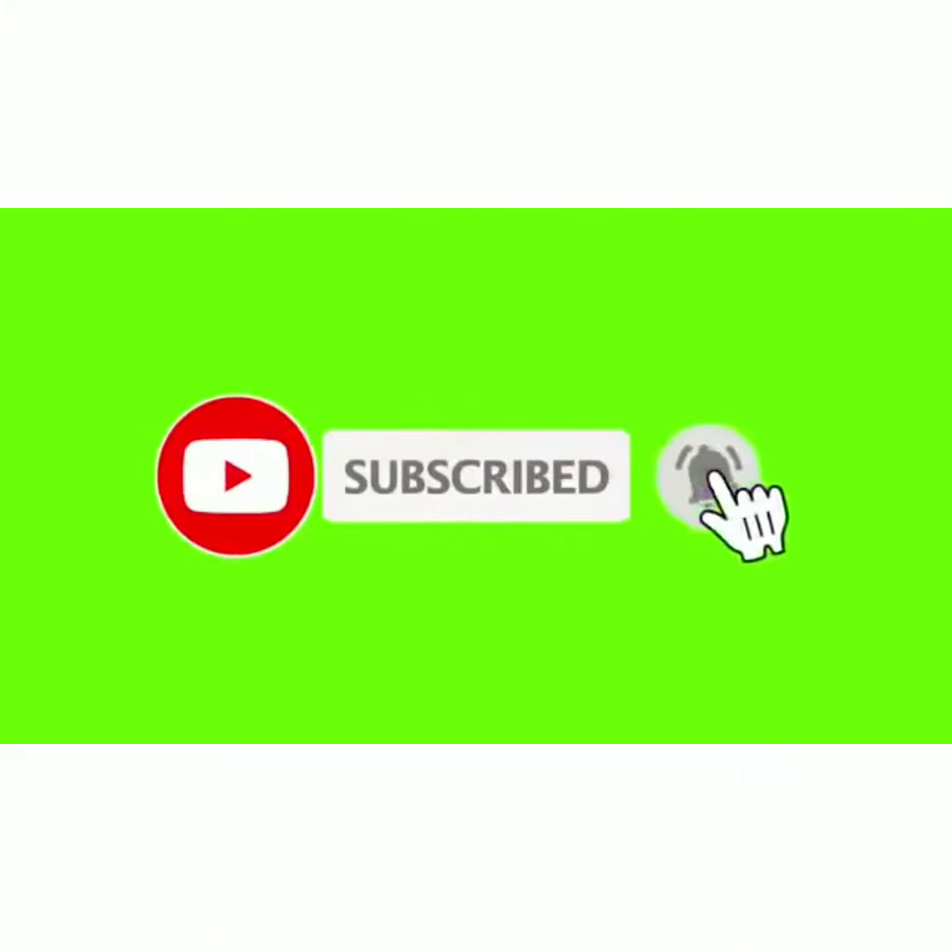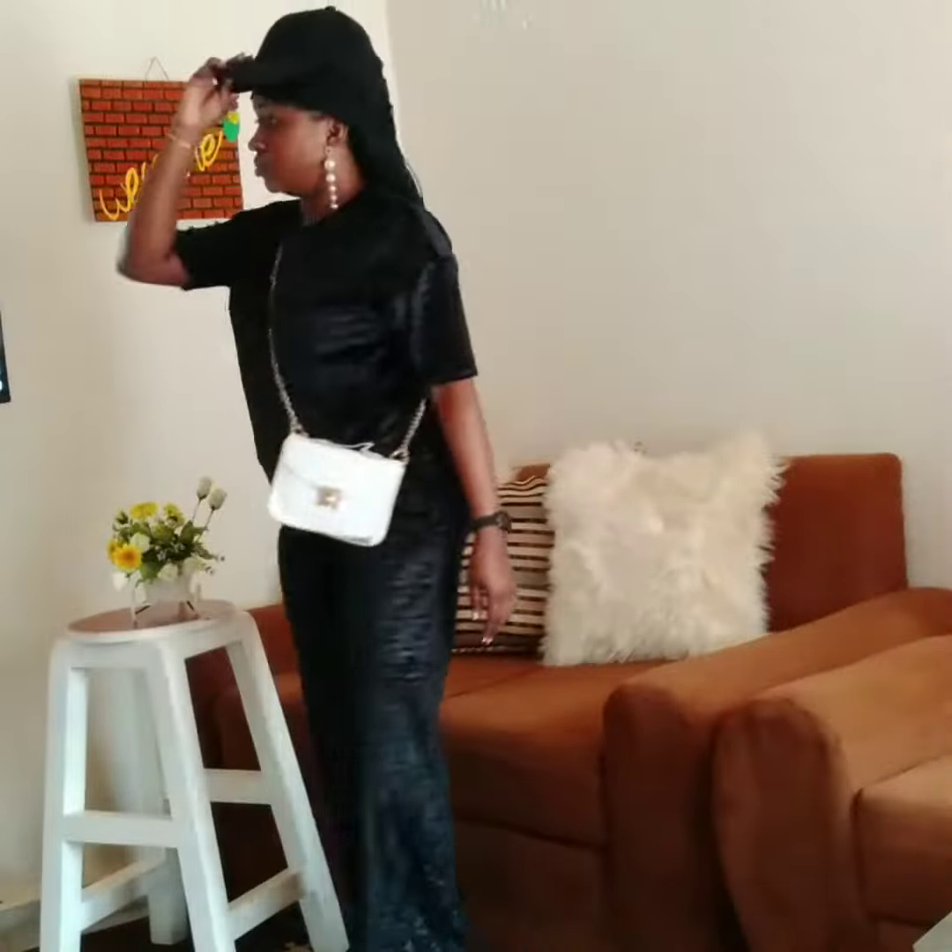Hello my darlings, welcome to my channel. Today we are seeing how to pair a velvet two-piece set. I'll be showing you five different ways to pair one set of velvet to make different outfits.